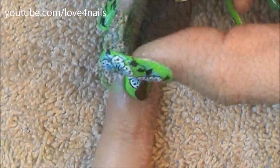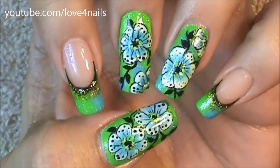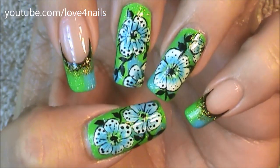Once everything dries it's time to apply a top coat of your choice, and that's it for this nail art design. I hope you guys enjoyed this video and give this nail art design a try. Thanks so much for watching and I'll see you in my next video. Bye!